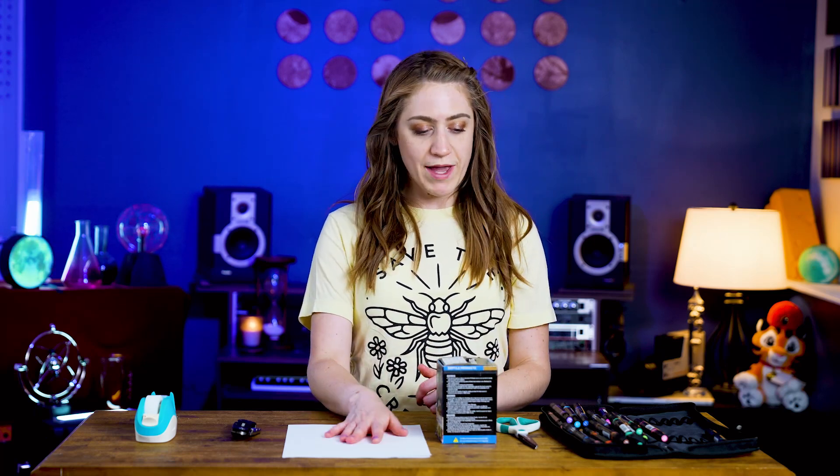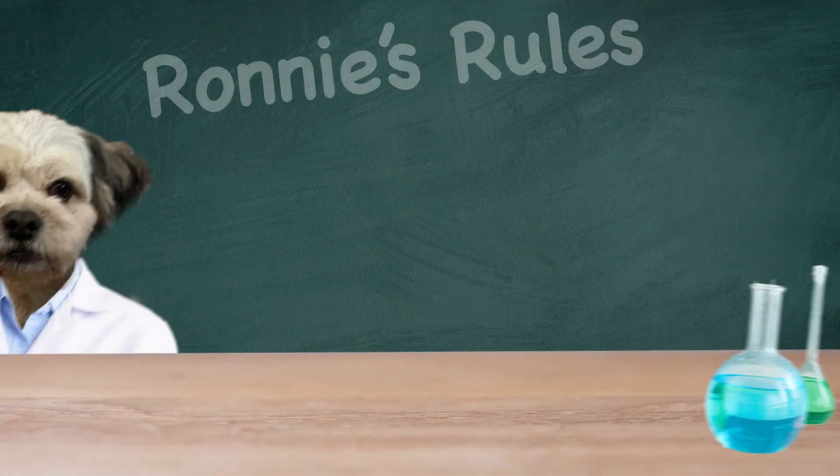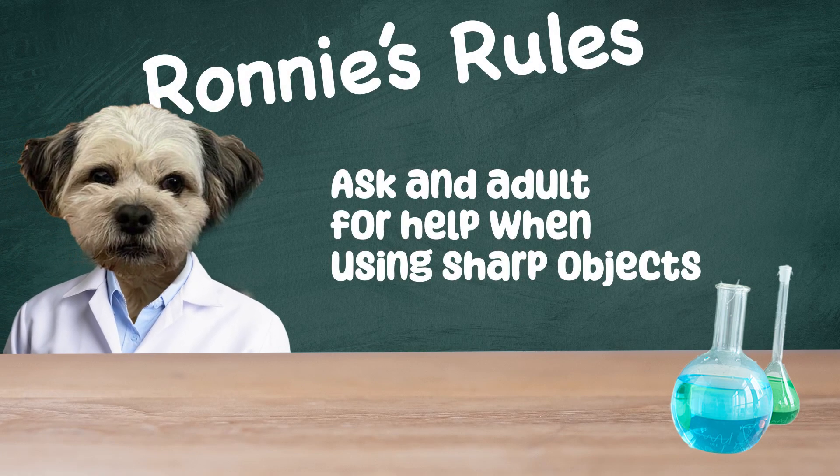I grabbed some white paper, markers, a pair of scissors, some tape, and a box cutter. Ronnie's rule for this activity is to always ask an adult for help when using sharp objects.